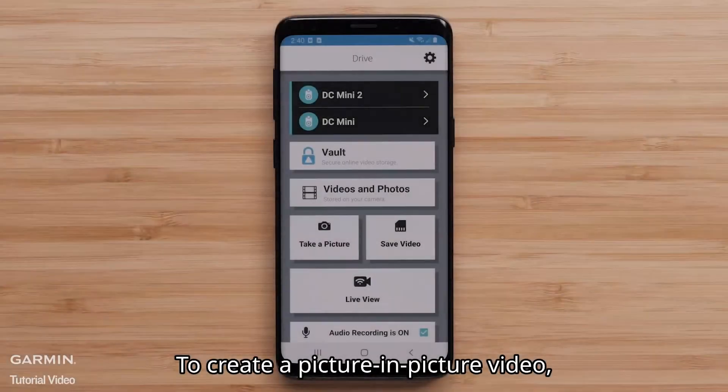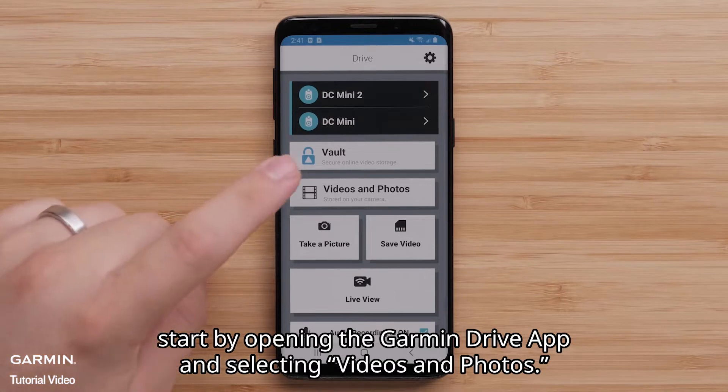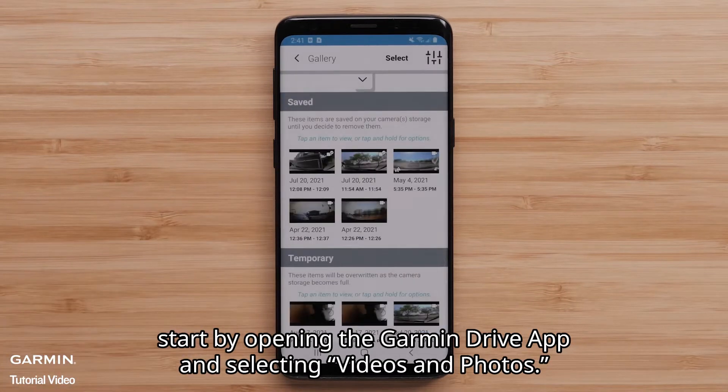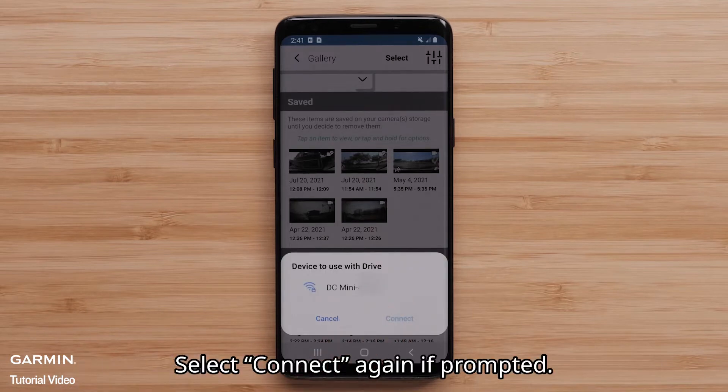To create a picture-in-picture video, start by opening the Garmin Drive app and selecting Videos and Photos. Then select Connect, and select Connect again if prompted.